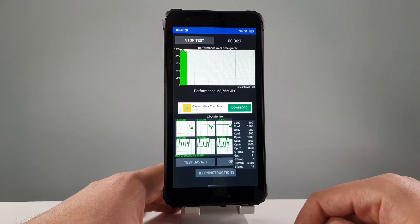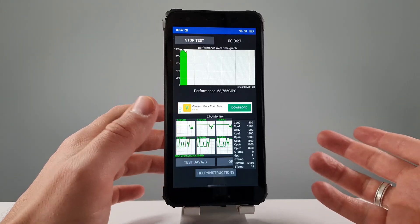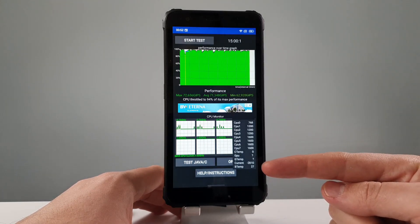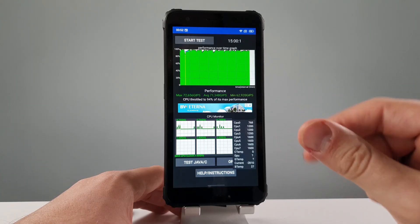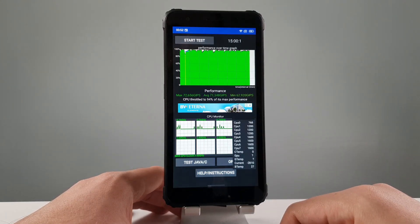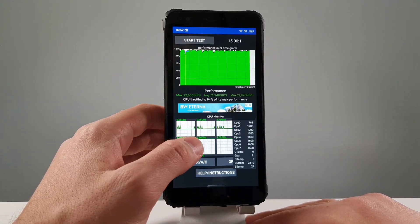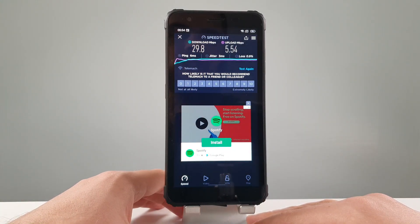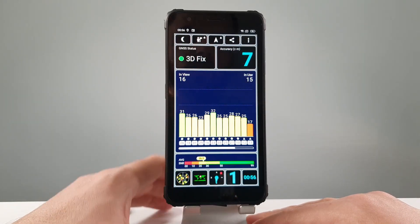I've even done the CPU throttling test. The battery temperature was very cold because it's winter in my country. But after 15 minutes, temperature went up to 27 degrees. And you can see by yourself, not even a small kind of throttling happening with this one. It's a very low-end chip, not that powerful. Usually we have throttling problems with flagships, but with weak chipsets we don't — and no overheating problems either, which is superb.